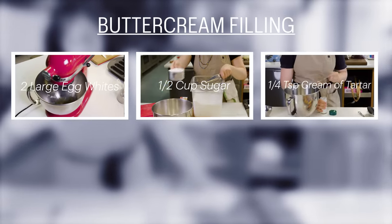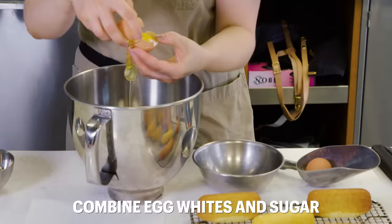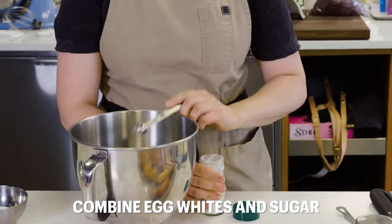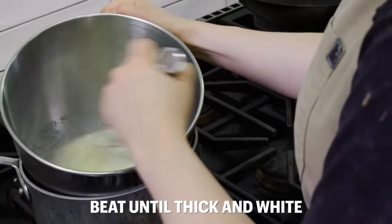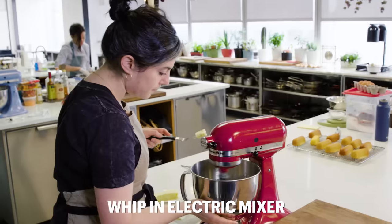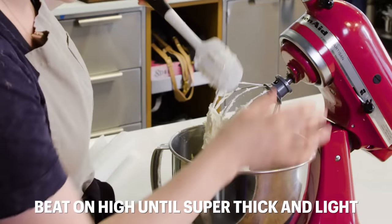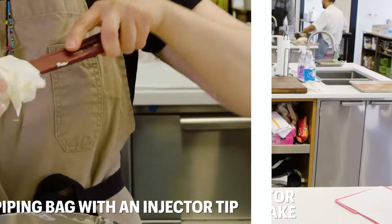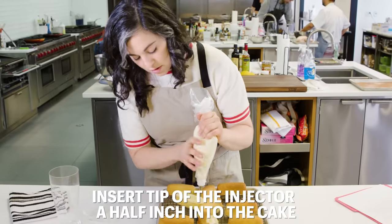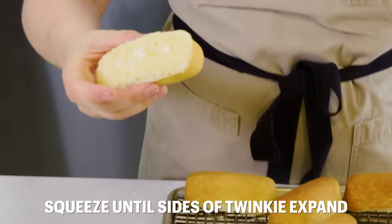For the frosting: two large egg whites, half a cup of sugar, a quarter teaspoon cream of tartar, two sticks unsalted butter at room temperature, and one tablespoon vanilla extract. Combine the egg whites and sugar in the bowl of an electric mixer. Beat over a double boiler until the mixture is thick and white and registers 160°F on an instant-read thermometer. Whip the egg white mixture until the sides of the bowl are room temperature. A tablespoon at a time, add your butter, beating on high until the mixture is super thick and light, then add your vanilla. Transfer the buttercream to a piping bag with an injector tip. Flip the Twinkies over, insert the tip about a half inch down into the cake, and squeeze evenly until you can see the sides of the Twinkie expand. And enjoy.